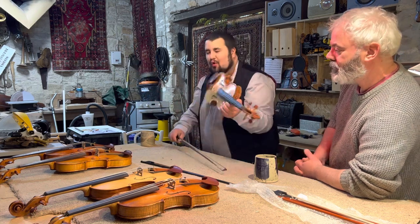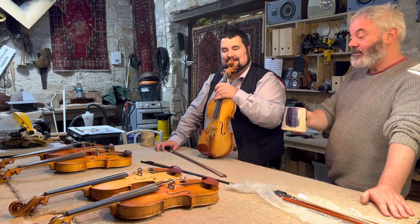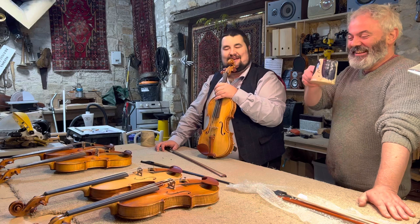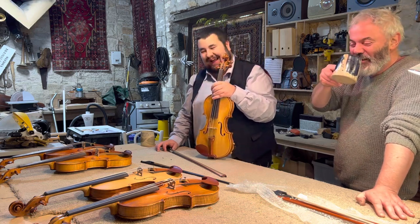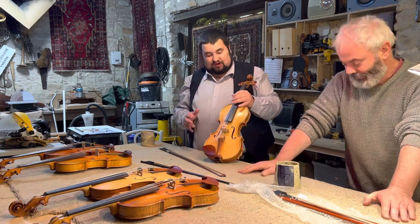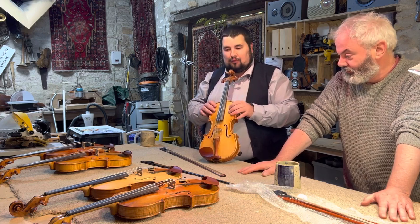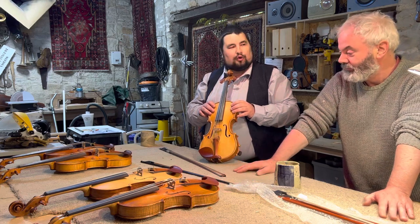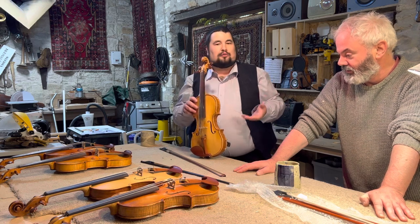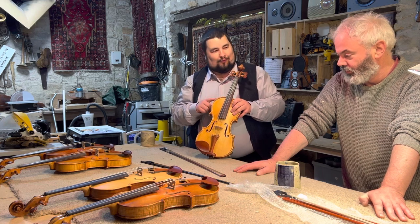Sounds really nice. If I was going to go to a pub session and wanted something with a bit more brightness, I'd probably go for that one. If I was going to gel in an orchestra and wanted a sectional instrument, I'd take this one. I've been in this problem before — stuck between two instruments. I thought we were talking about your wedding for a minute there! I'll keep that in for fun.